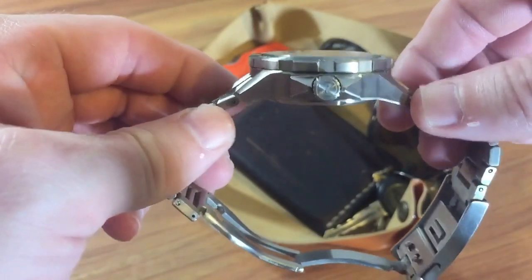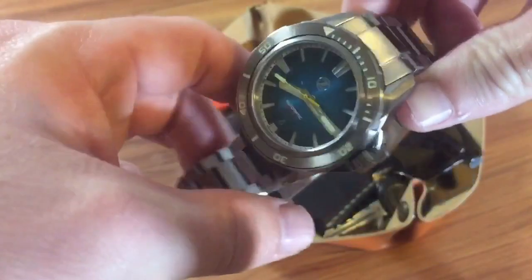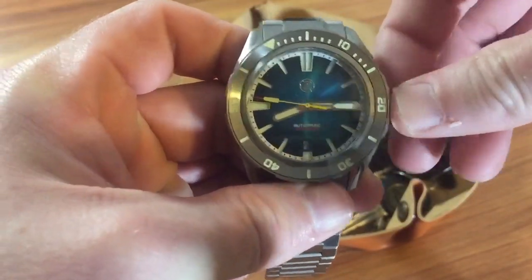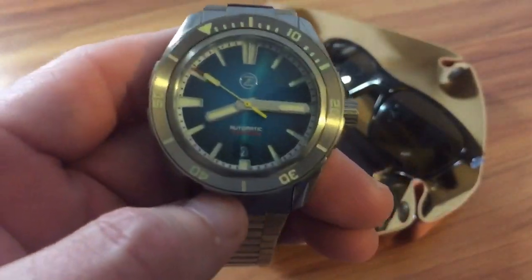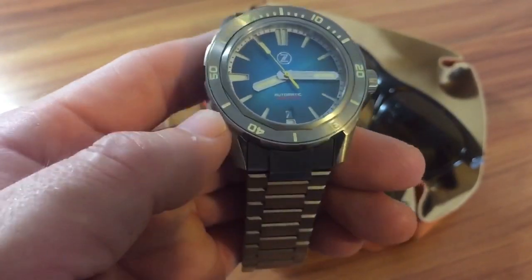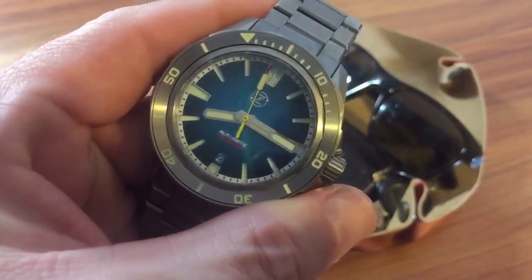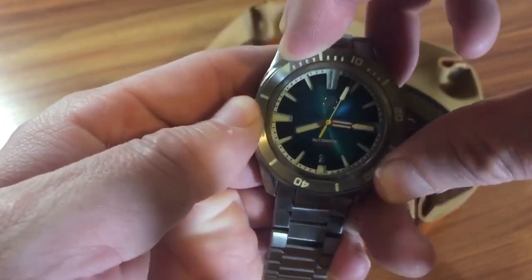This is 42 millimeters with 22 millimeter lugs, 49 millimeter lug-to-lug, and only about 13-14 millimeters thick. You can see the Zelo's crown — the threaded crown — which is pretty decent and easy to grip when you need to change the time. It's got a sapphire crystal, that killer blue dial, and it is definitely titanium — you can barely feel this thing on the wrist.